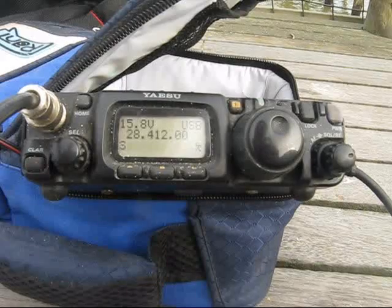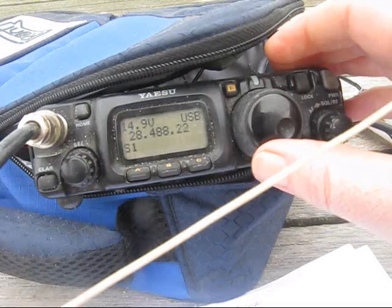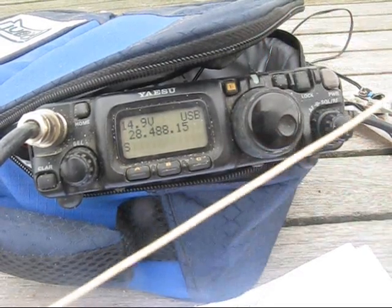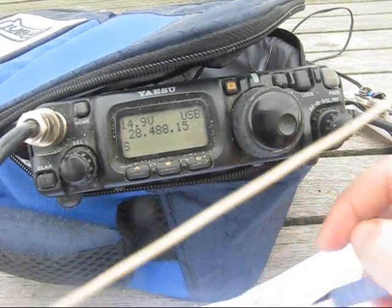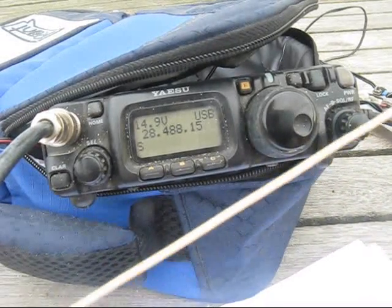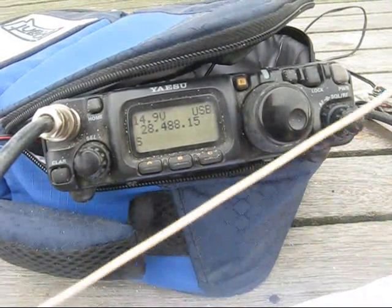We're just operating portable here, just putting out a call to see if we can raise anybody. My name is David. Another station mentions they're using an 80-metre dipole — quite a good thing. We'll give you a report on the next one. We're coming to you from a beach resort at Walsham.